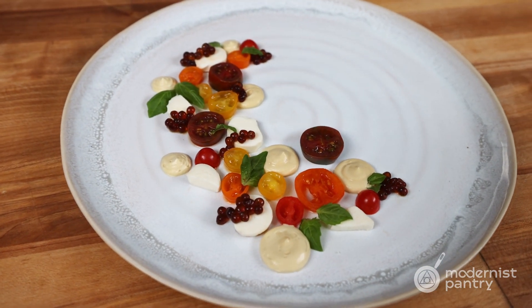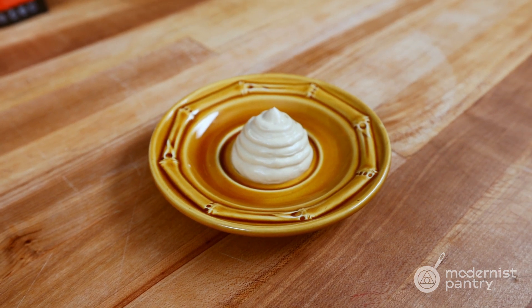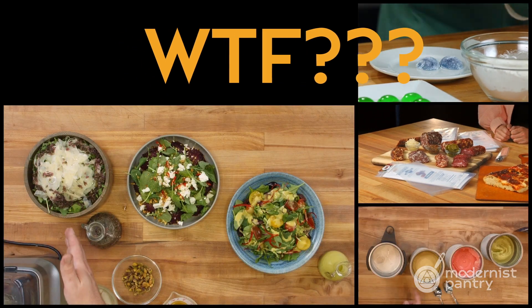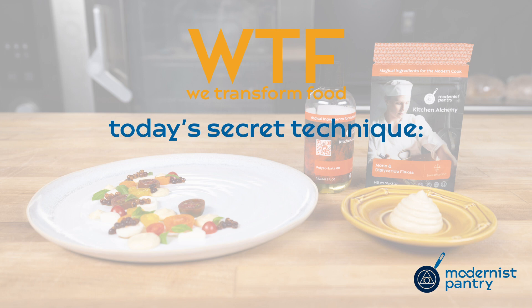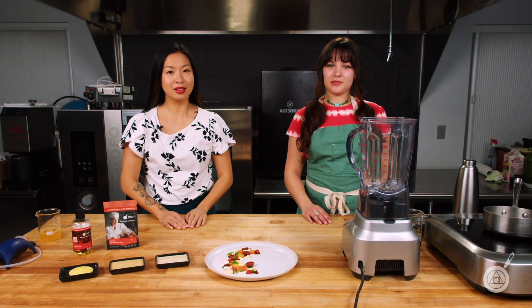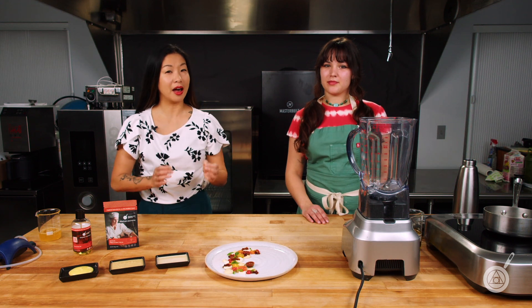Today on WTF, we're showing you a new technique for stabilizing high-fat culinary foams. Hello and welcome to WTF, where we help you transform food in your kitchen. I'm Janie. And I'm Hannah. Today we're talking all about culinary foams, specifically how do you incorporate higher-fat content.